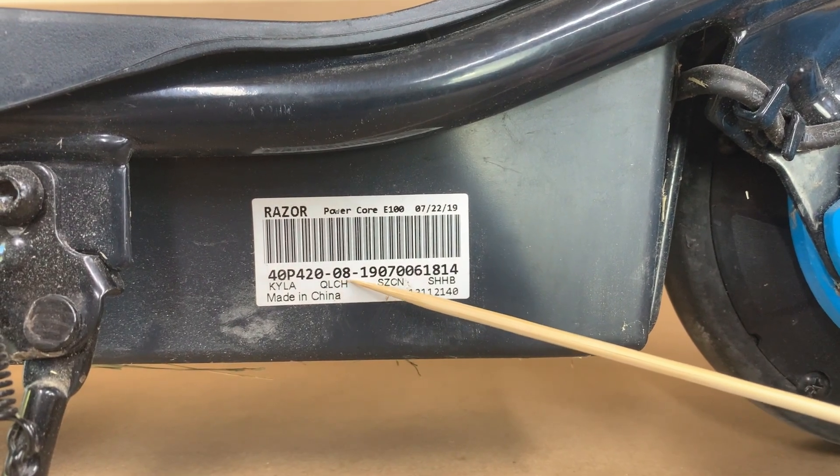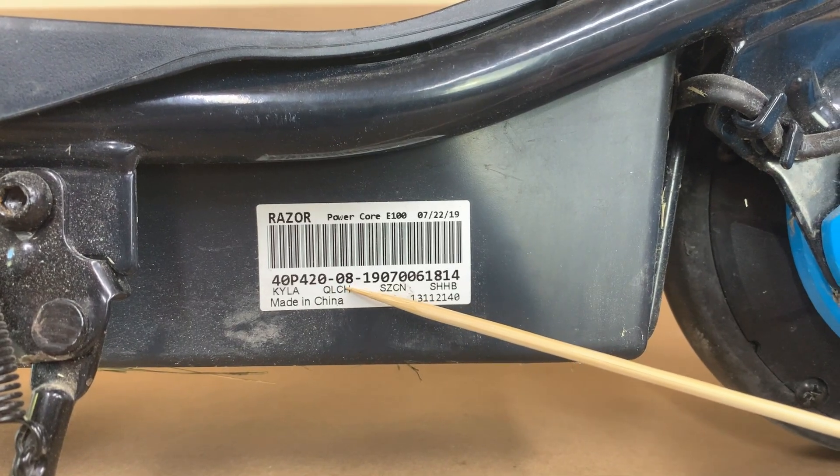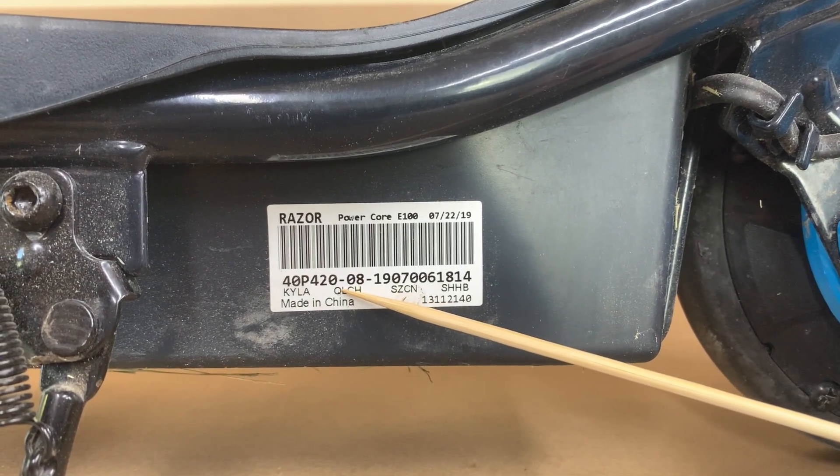This part of the serial number — 8 in my case — is the scooter version. If you're ordering some replacement parts, be sure to check that it's compatible with your version.